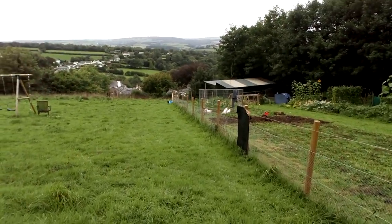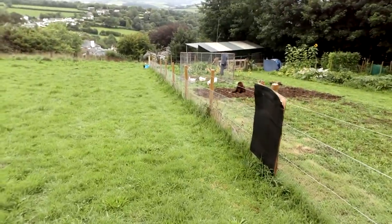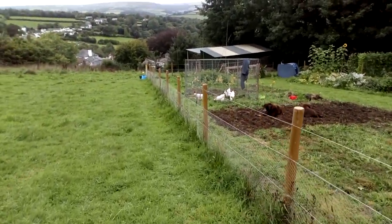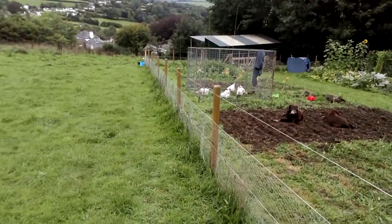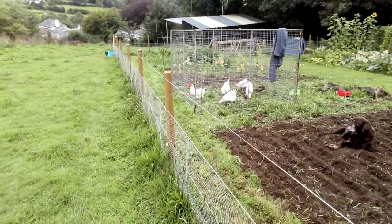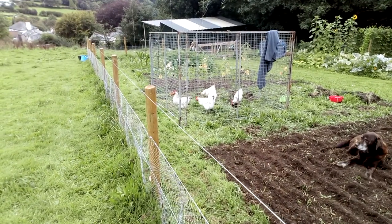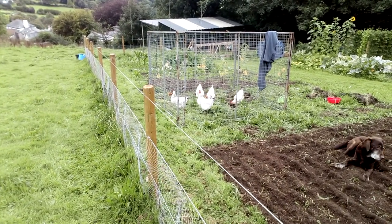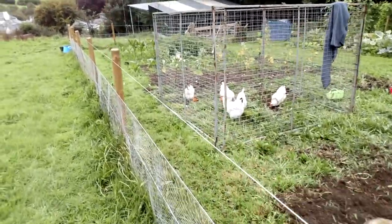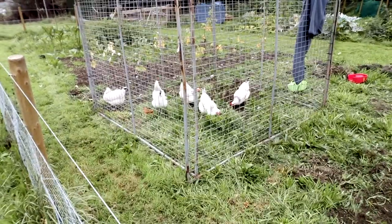You'll notice we've got some chickens in a little run which we've just put them in. They'll just stay in there for half an hour because they are working — they're rotavating a bit of the vegetable patch. Just for half an hour and then we'll let them back out so they can free range on the rest of the field. As you can see they do a really good job of scraping up all the grass and getting all the weeds out.